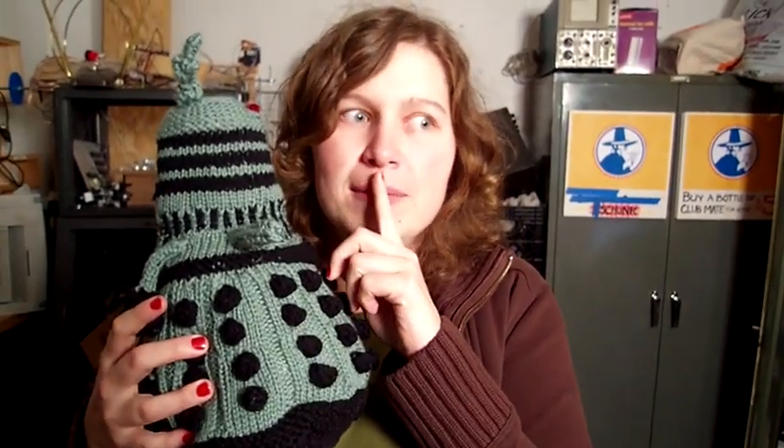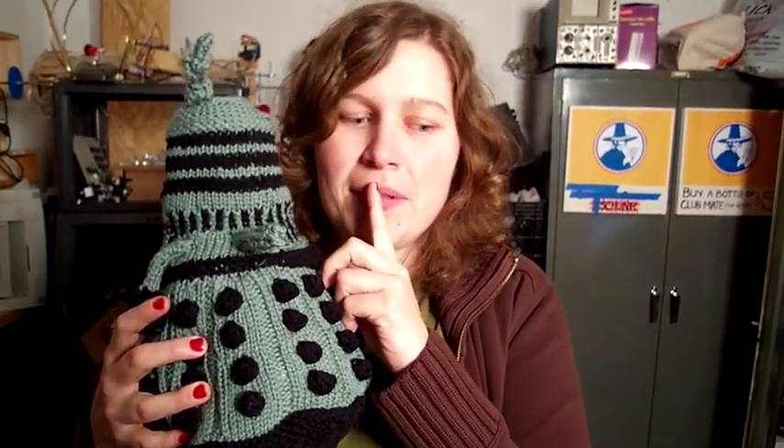Hi, I'm Deanna, and I just made a Dalek for my friend Noah. But don't tell him because I haven't given it to him, and his birthday present is a little late.